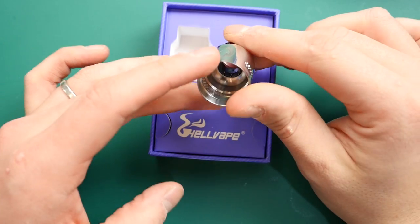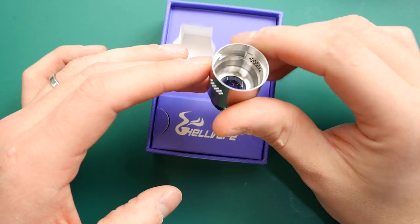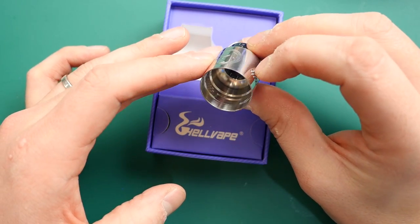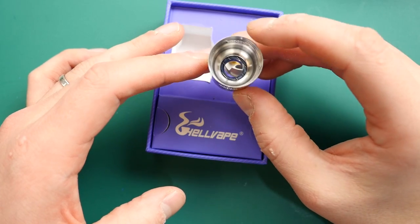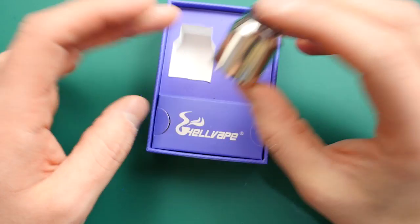Inside the barrel you can see what's going on. You've got your little latch there that makes it easy to take on and off. You've got your air holes in there as well. No major doming — it's quite a cloudy big RDA this. Awesome drip tip.